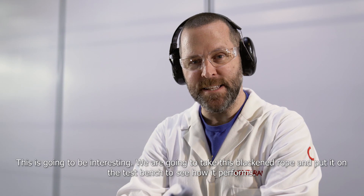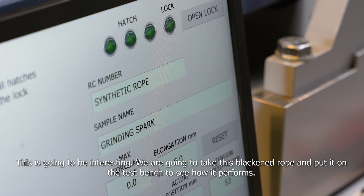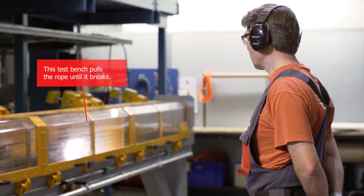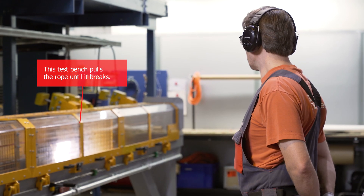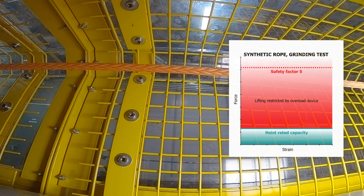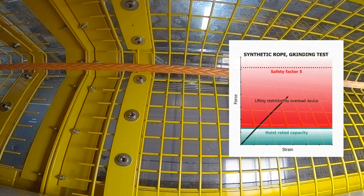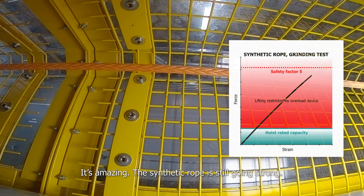Now this is going to be interesting. We're going to take this blackened rope and put it on the testbed to see how it performs. We're actually going to go above the nominal load — and the synthetic rope is still going strong. It's amazing.